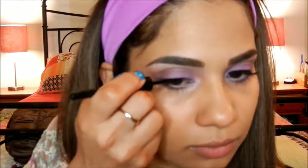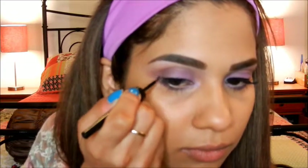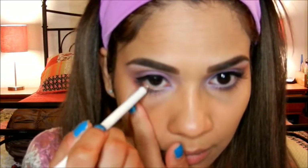Here I'm taking an e.l.f. liquid eyeliner and I'm creating a very thin line and a somewhat wing. Don't forget to check out the description bar for the exact names of all of the products I use in this video. Next, take any white liner that you have and apply it to your waterline — this one is from Wet n Wild. Lastly, I'm going to be taking two types of mascaras: the Tarte Light Camera Lashes and the Maybelline Rocket.